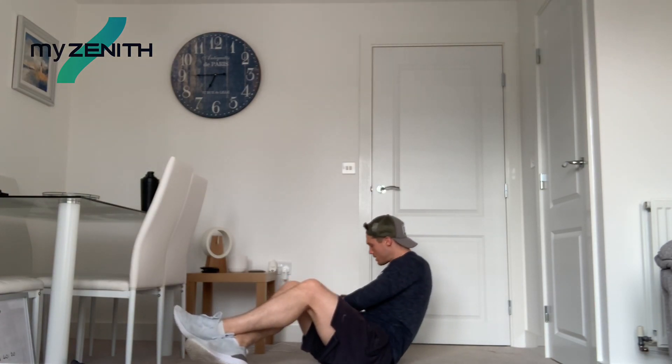So now we're going into Russian twists. We're going to bend those knees, tap the floor either side, feet off if you can, feet on if you're struggling. I might struggle on this — my quads are on fire today. So we're tapping the floor either side. You can grab a weight if you want to, so you've got a bit more resistance working across that midsection. Make sure we're going nice and slow and steady.